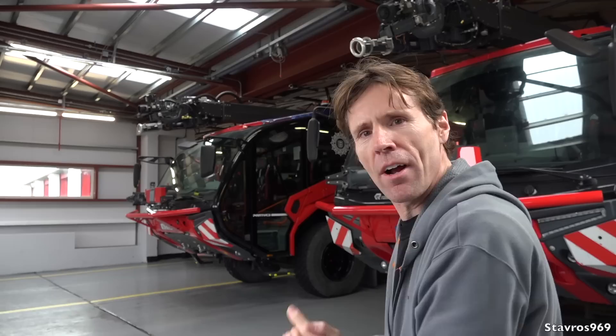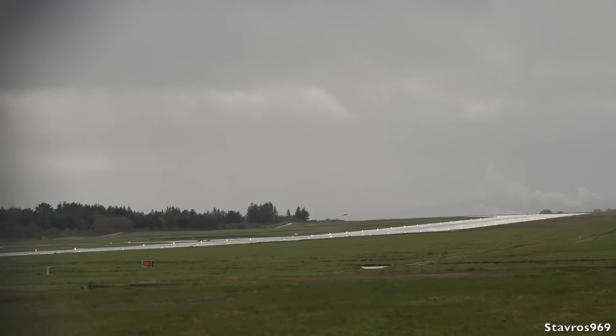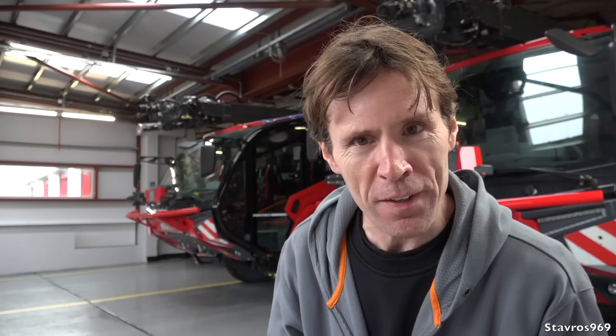I'm going to leave you all there from Shannon Airport. Really enjoyed my time with James walking around the Rosenbauer Panther fire engine — what a piece of equipment with all the latest technology for extinguishing fires. Shannon Airport, as you know, has the world's first duty-free, which all started here back in 1947, and the runway is 3,199 meters in length — nearly two miles long. Okay guys, I'll chat with you again next weekend for another video. Until then, take care and thanks for watching!